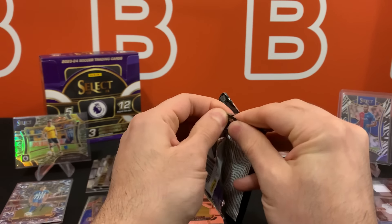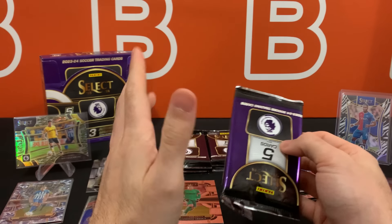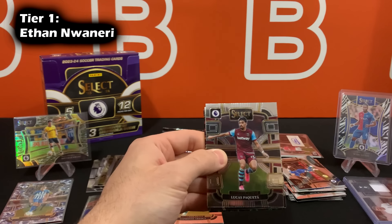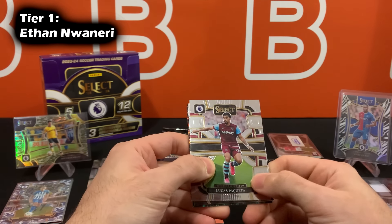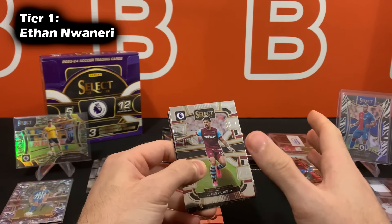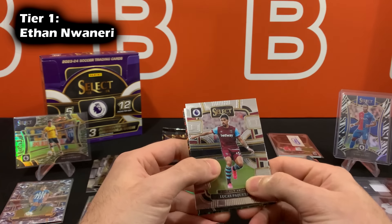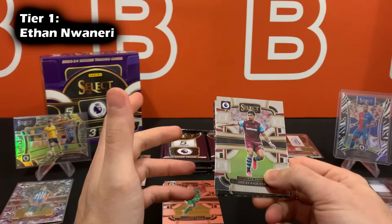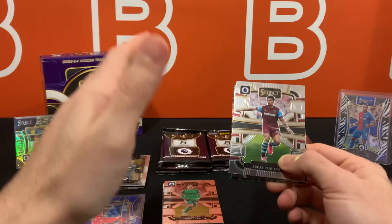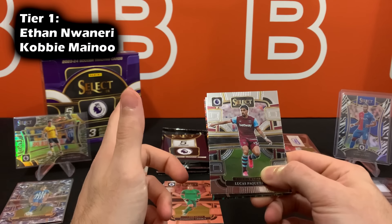We haven't really seen any notable rookies yet. The number one rookie from this entire rookie class is Ethan Nwaneri for Arsenal — he debuted for the men's team at 15 years of age, which is pretty crazy. With that guy, you're basically prospecting; you'll need to see him get a lot of play time before we can consider him an amazing player. But he does have the most hype, which is why he's the number one chase rookie. Right after that we have Kobbie Mainoo for Man United — we saw his rookie cards in the Prism set as well.